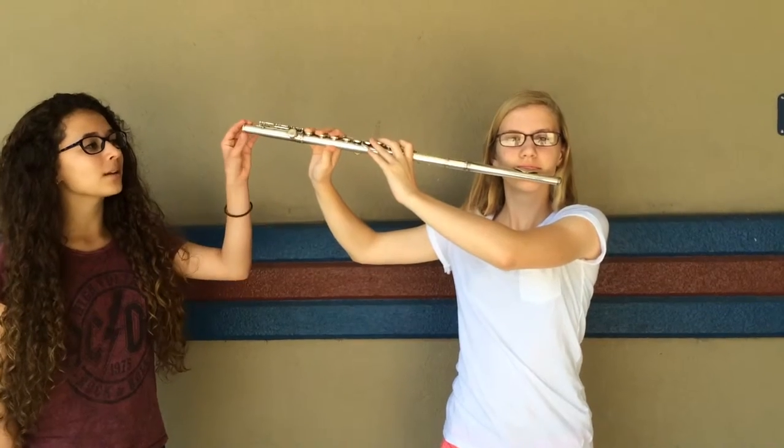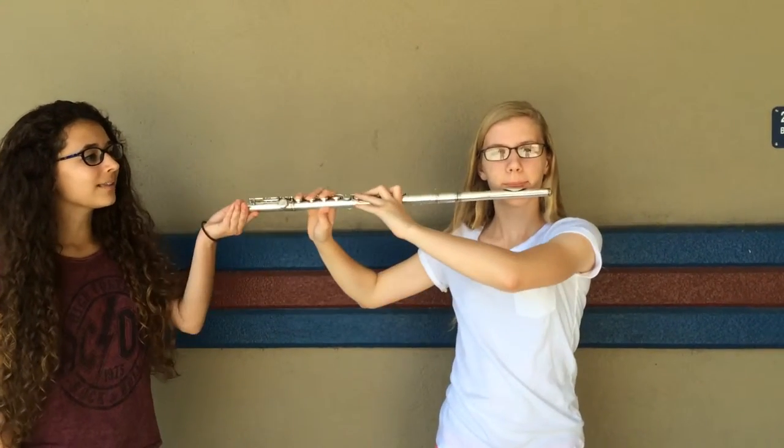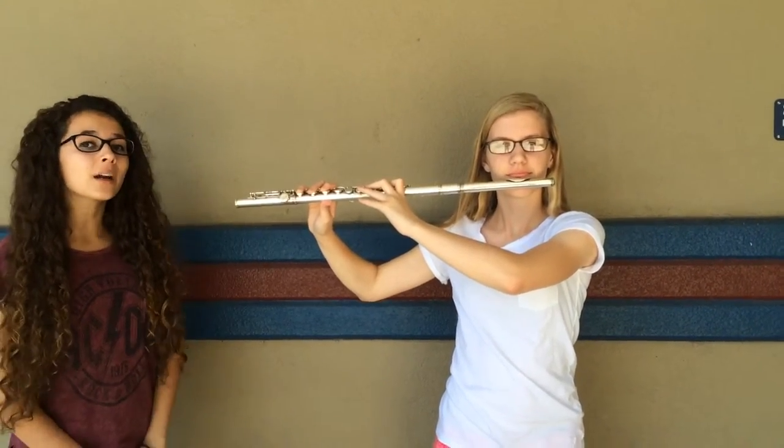Additionally, make sure that your flute is parallel to the ground. Like this? No, like this. It'll feel like your flute is higher than it actually should be.